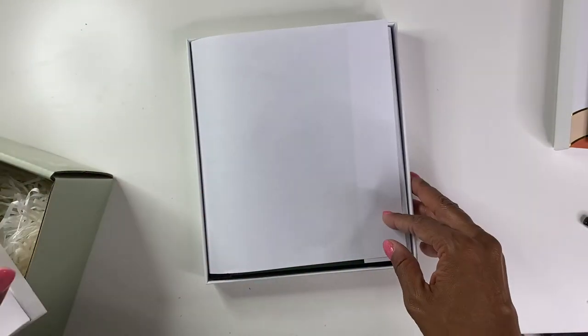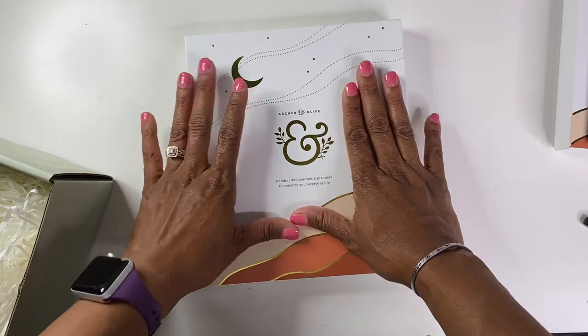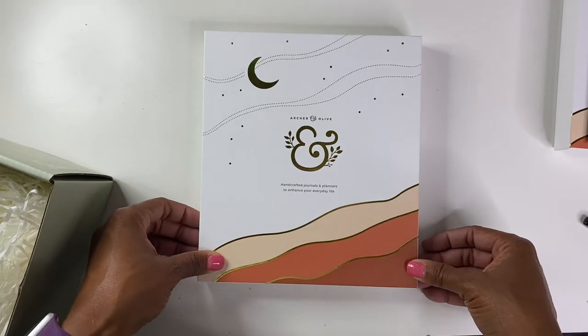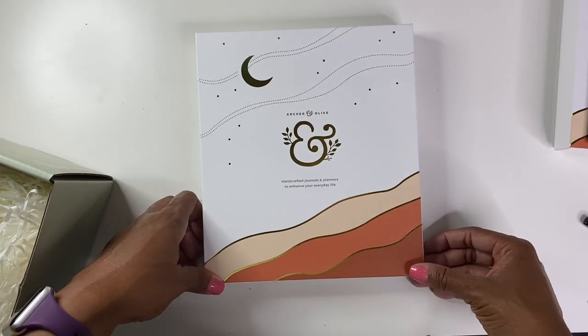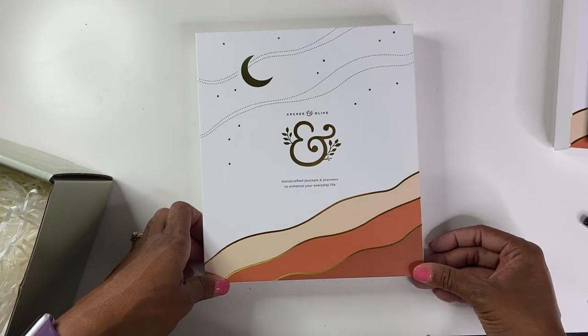Yeah, I am super excited about this subscription box. I love the whole desert theme — desert vibe. I think that's perfect for this time of year, especially since outside right now, today especially, it feels like a desert. So I'm excited about this and cannot wait to incorporate some of these things into my journaling.